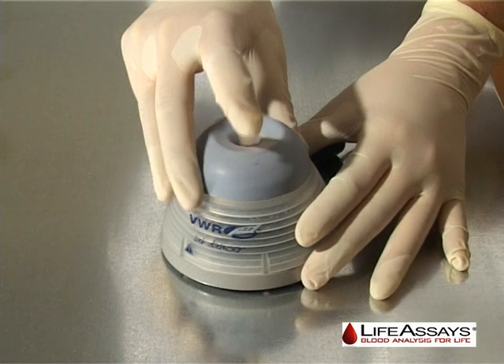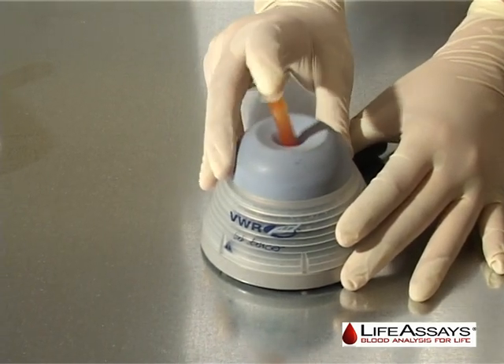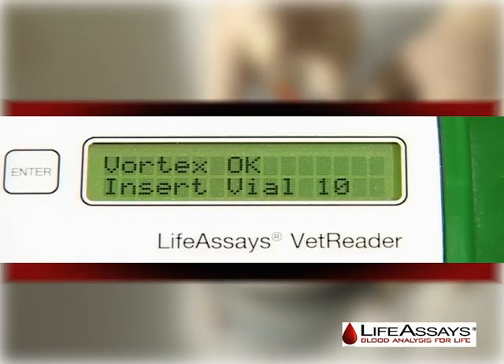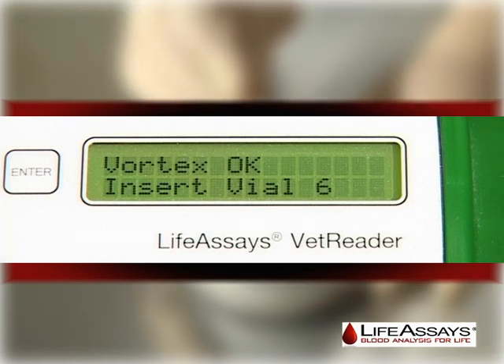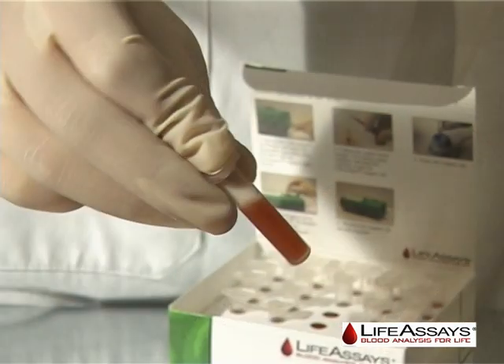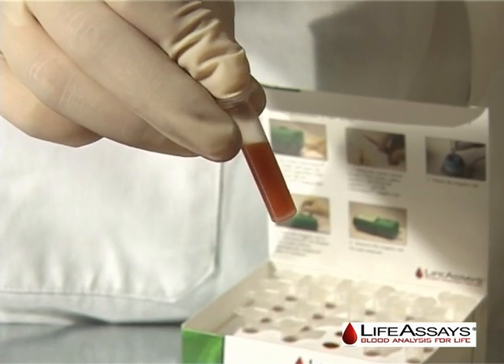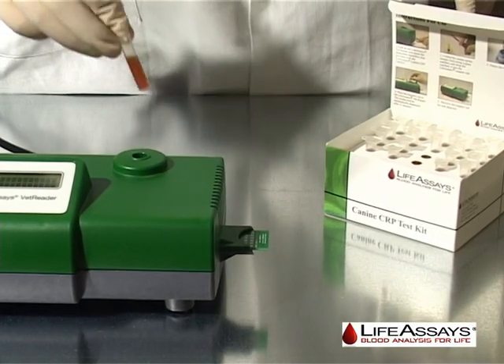Vortex the reagent vial for 30 seconds using the timer on the display. Once the countdown has reached zero, the instrument will display vortex OK. Insert vial 10 will be displayed on the VetReader and a countdown starts from 10 seconds. You may turn the reagent vial upside down and make sure there is no pellet in the bottom of the vial.